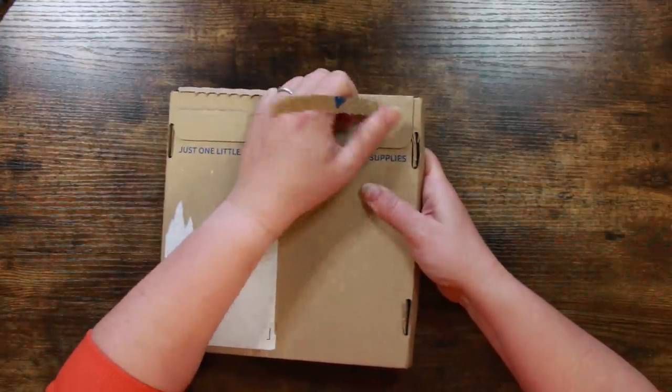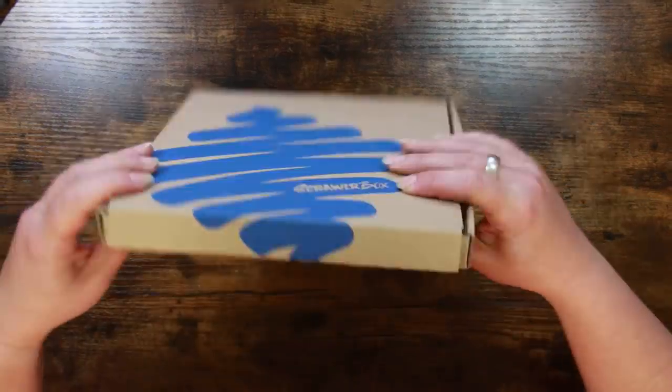Scrawler Box is the UK's only monthly subscription art box and they've been going for quite a long time now. They've really upped their game recently and the contents of the boxes have been awesome.